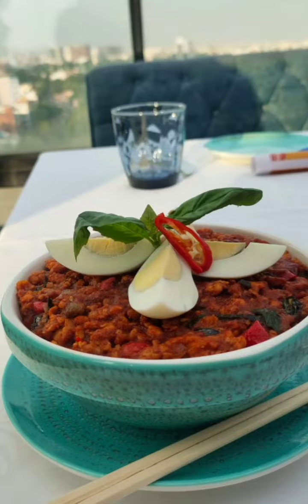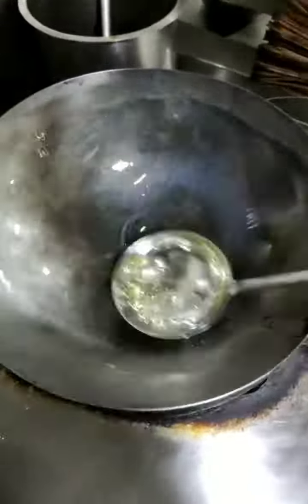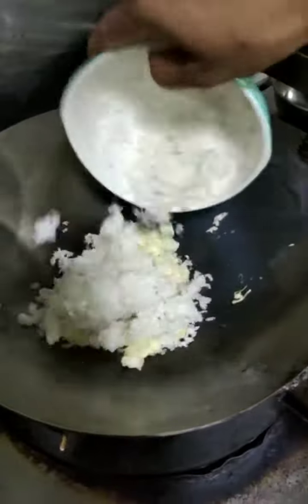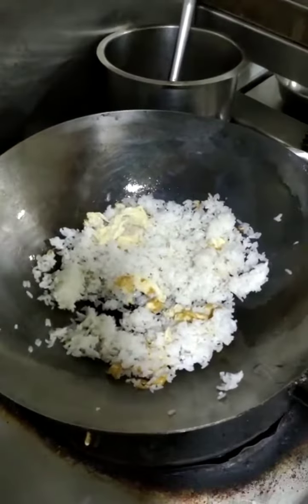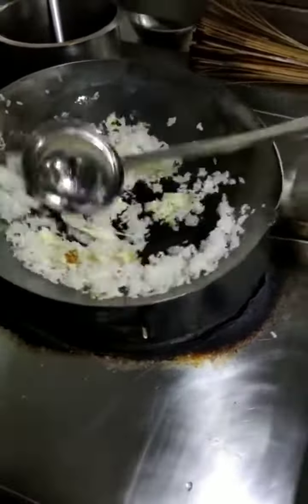Good morning friends, today making Bangkok chicken rice. We start now. First, take one egg, put the cut rice, nicely cook and put the sticky rice, steams and salt, sugar, white pepper, and nicely fried.